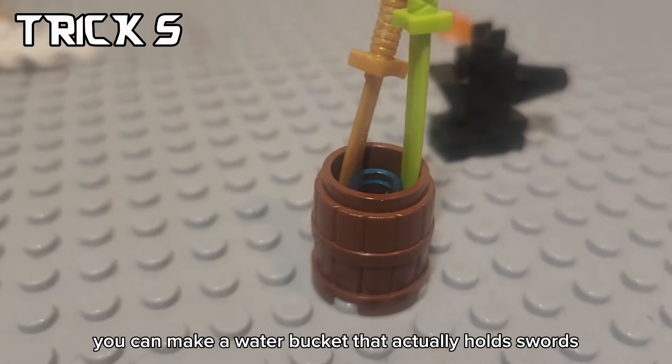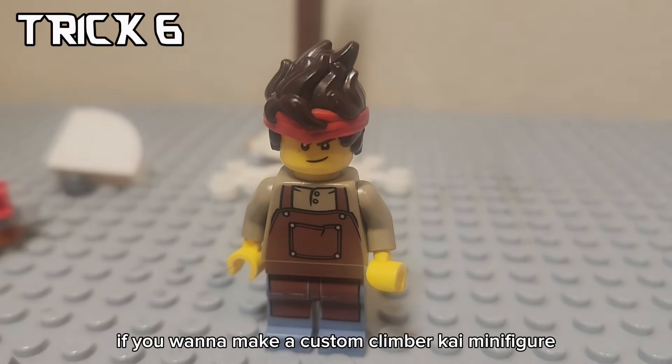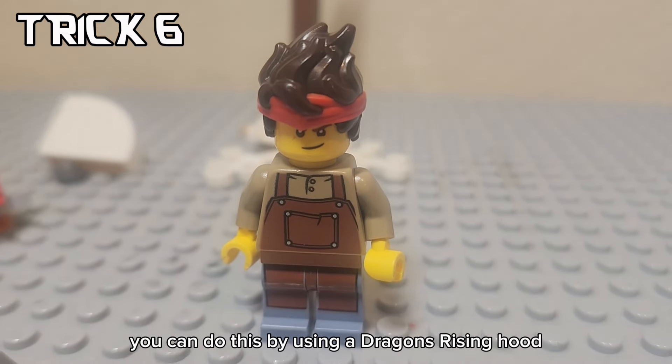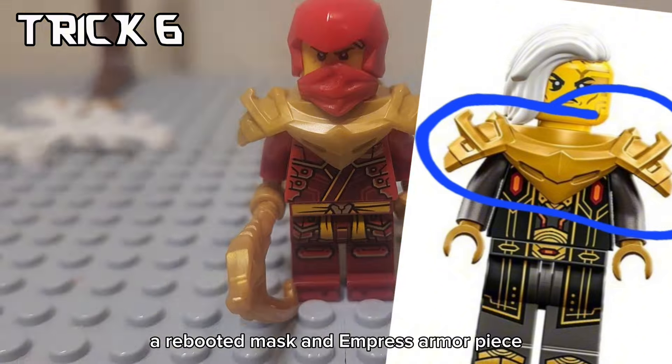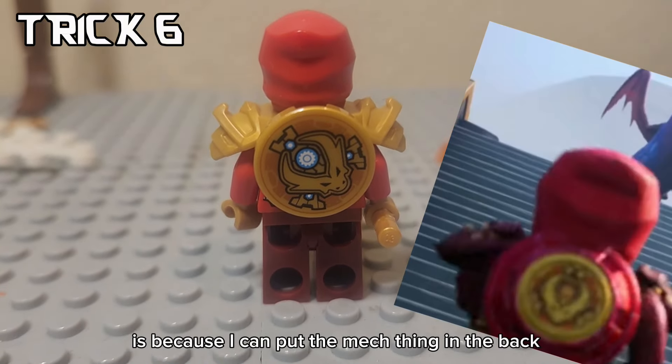Along with that, you can make a water bucket that actually holds swords using these three pieces. If you want to make a custom climber Kai minifigure, you can do this by using a dragon's rising hood, a rebooted mask, and an empress armor piece. The reason I use the empress's armor is because I can put the mech thing in the back.